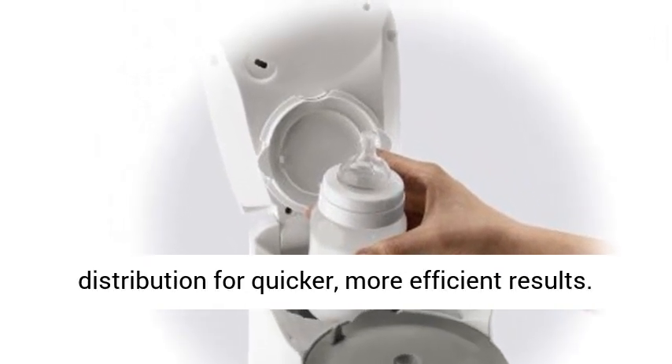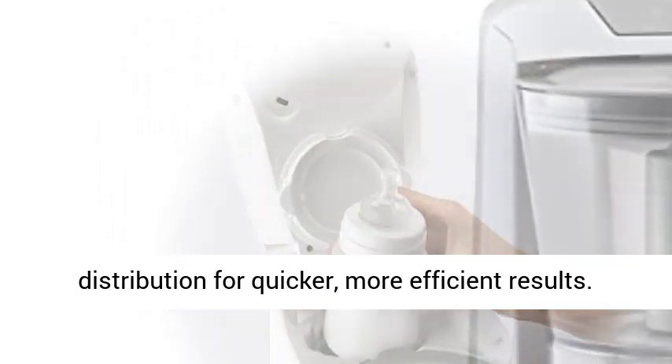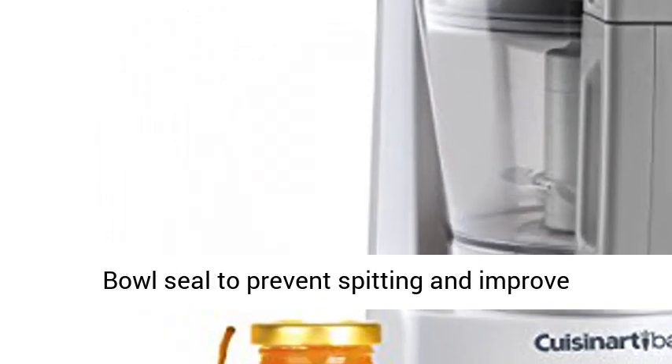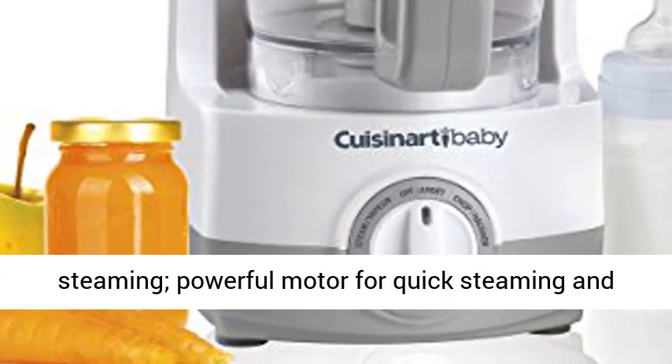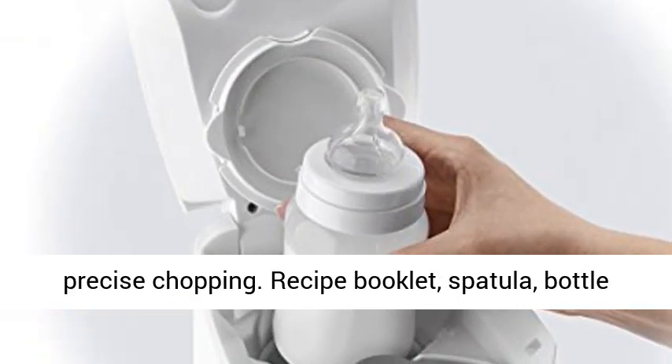Steam blade creates even steam distribution for quicker, more efficient results. Bowl seal to prevent spitting and improve steaming. Powerful motor for quick steaming and precise chopping.